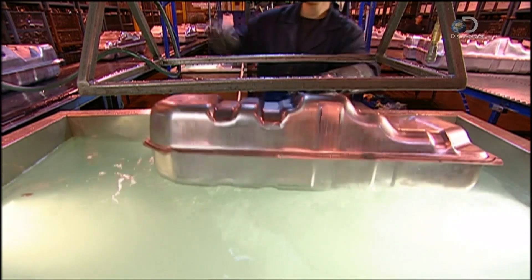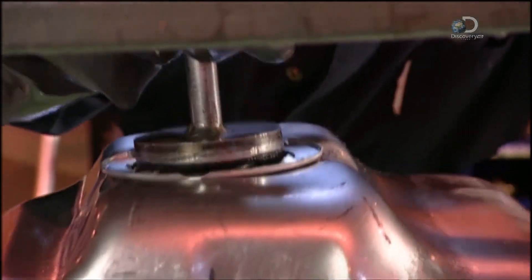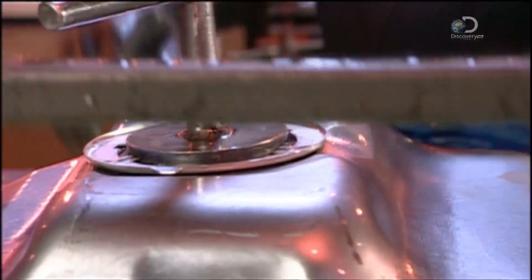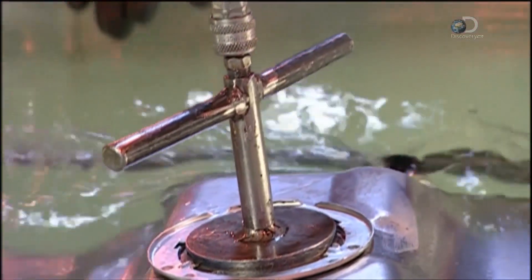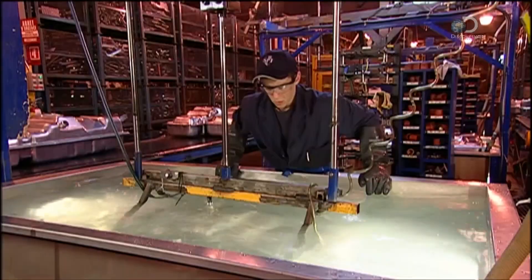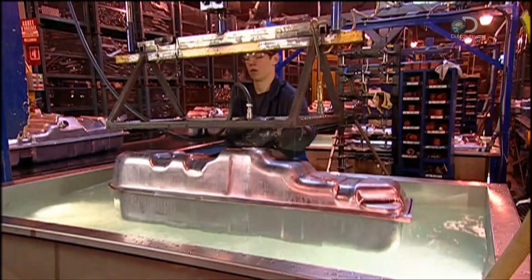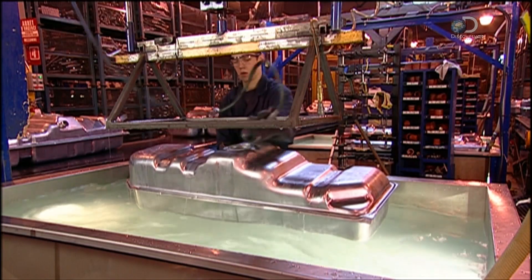Each tank is tested for leaks by being immersed in water. All the holes in the tank are blocked, and a little extra air is pumped inside. Bright lights aid the search for any bubbles in the water. If air can escape, so can petrol. No bubbles, and the fuel tank passes inspection. Only then is it ready for shipping.